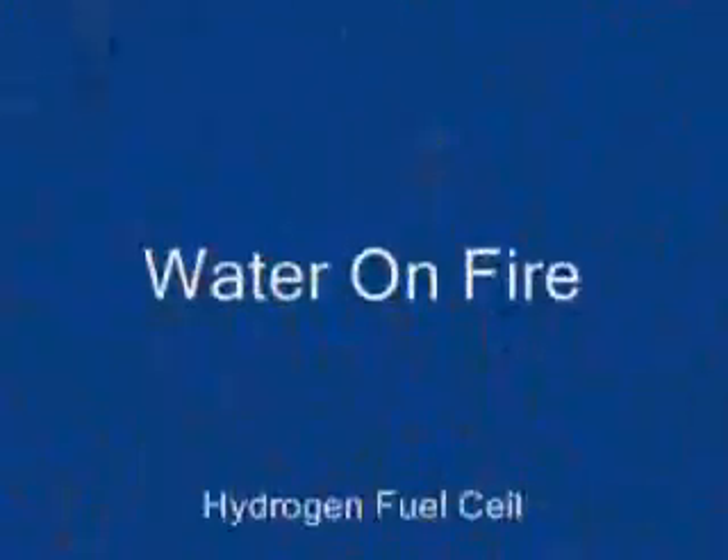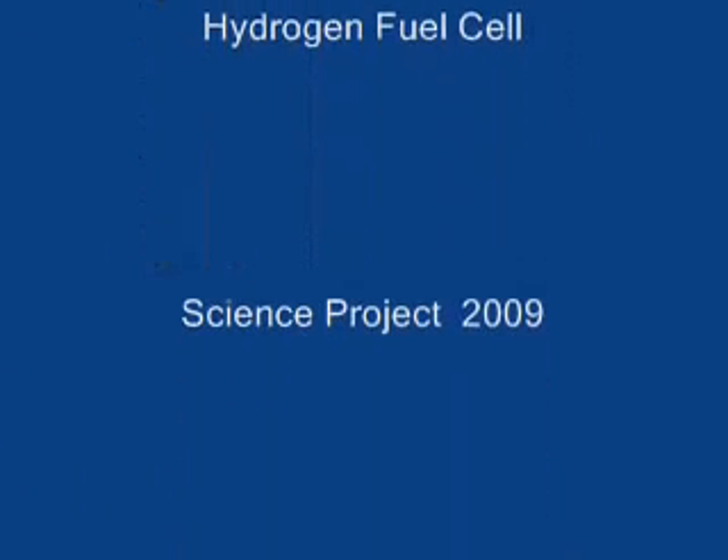Yes, it did. Well, congratulations. Hydrogen fuel — it works. It works!